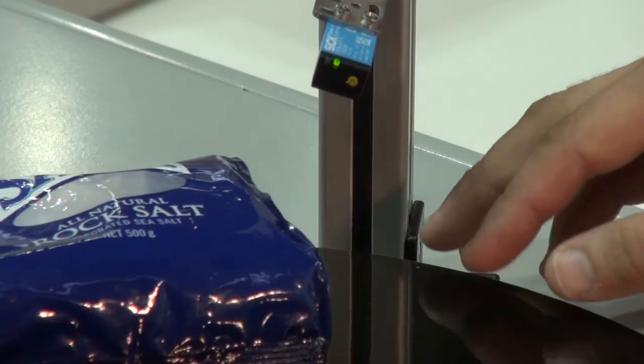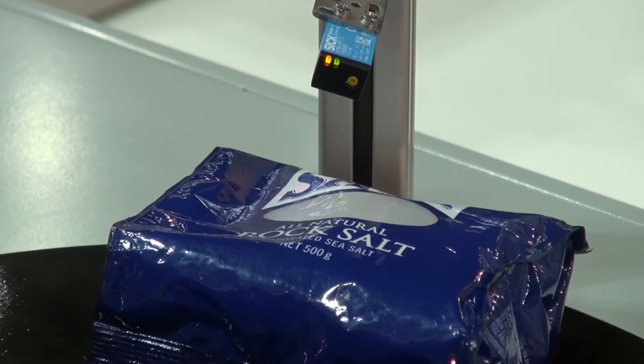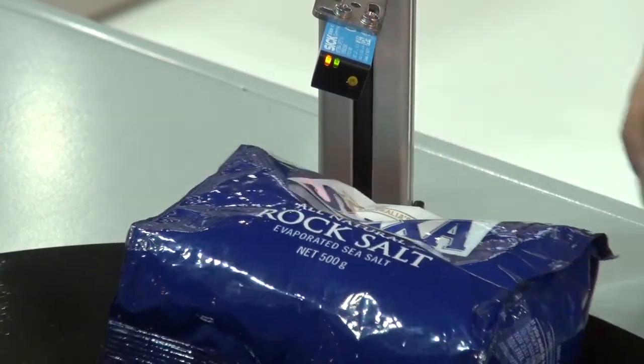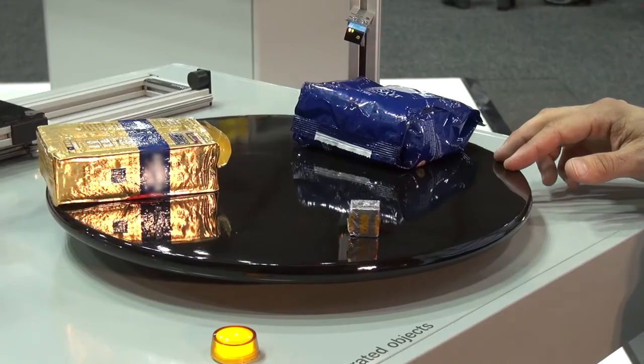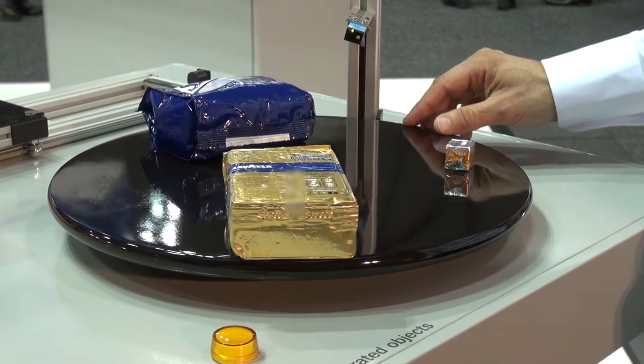Again with a wrapped product where we have many different angles and shiny surfaces of white and black, we have a very constant, stable signal from the multi-line sensor here.